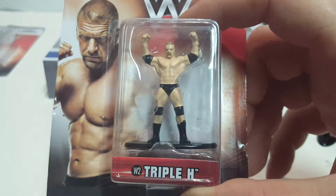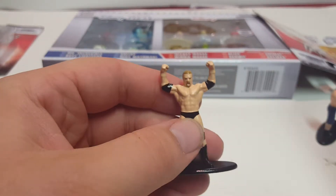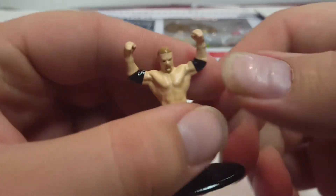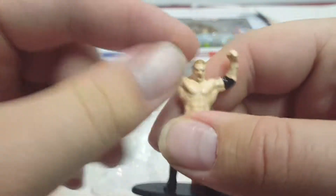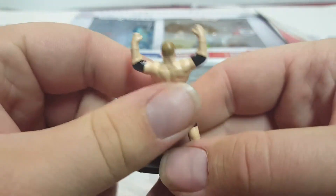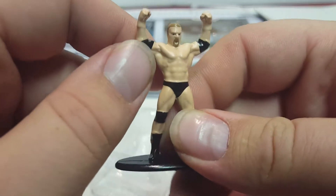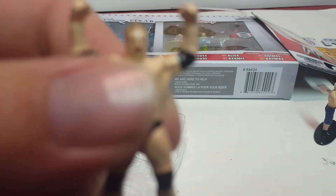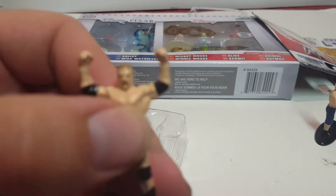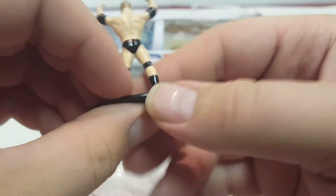This is Triple H — this is a more modern one because he used to have long hair. Hopefully they release a retro one with the long hair. One of his common routines is sipping a bottle of water and spitting it in the air, which is probably the stance he's doing. The head looks a little weirdly melted, but he's got his pads and stuff.